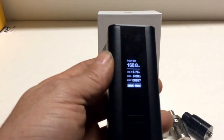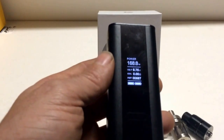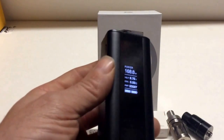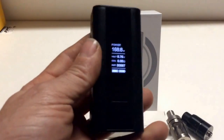That's why when you get a DNA 200, if you're using two batteries, it only fires at 133 watts. If you use three batteries, you can get your full 200. So anybody having that problem, that's why. Hope this helps somebody.